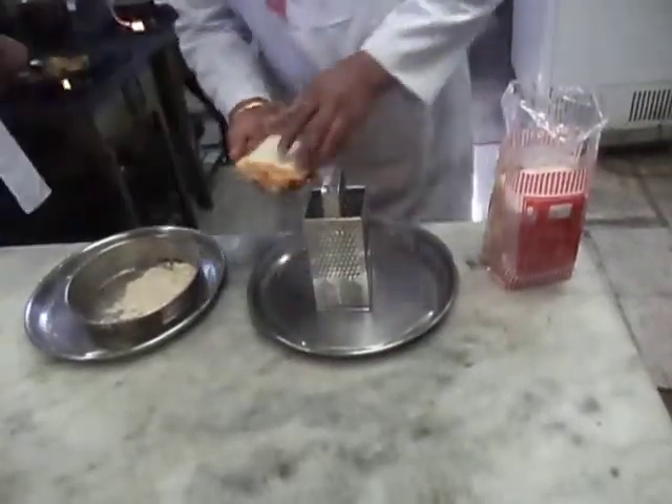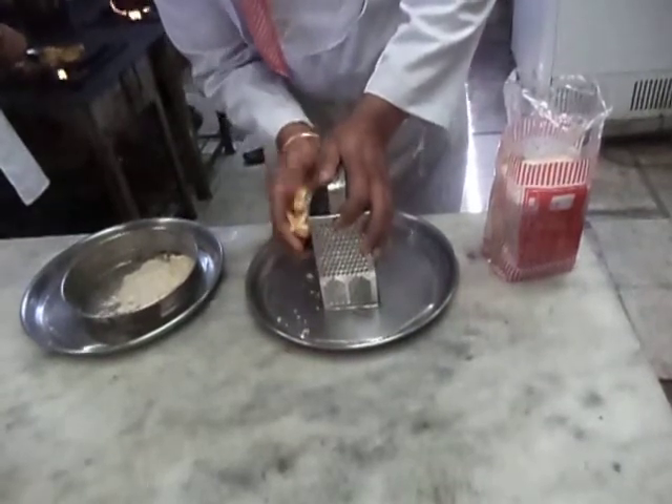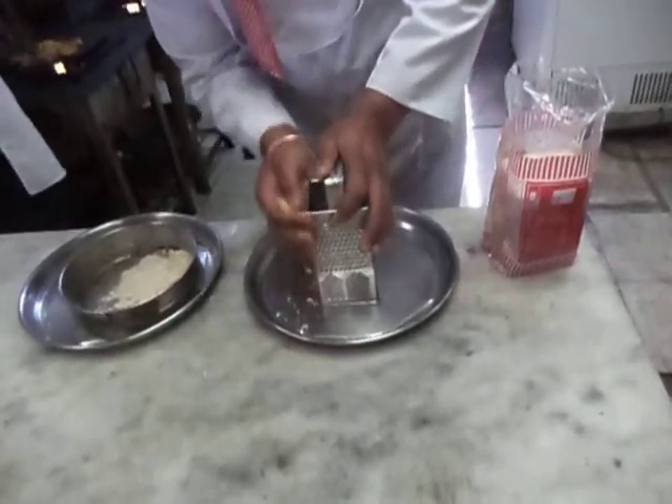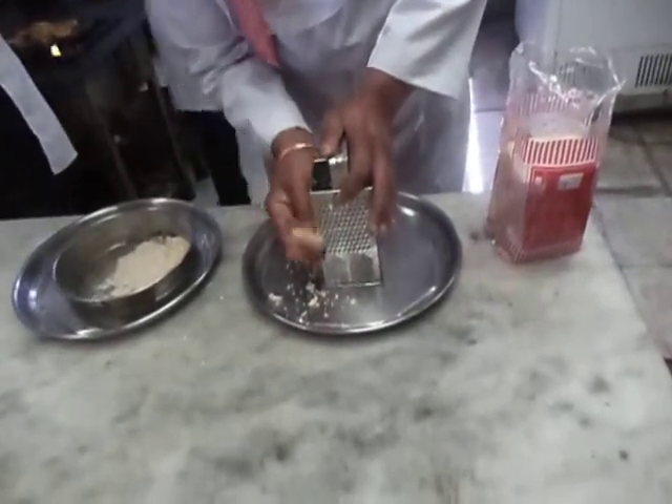For making fresh breadcrumbs, we take slices of bread and grate them on a grater. Fresh breadcrumbs are good because they are soft.